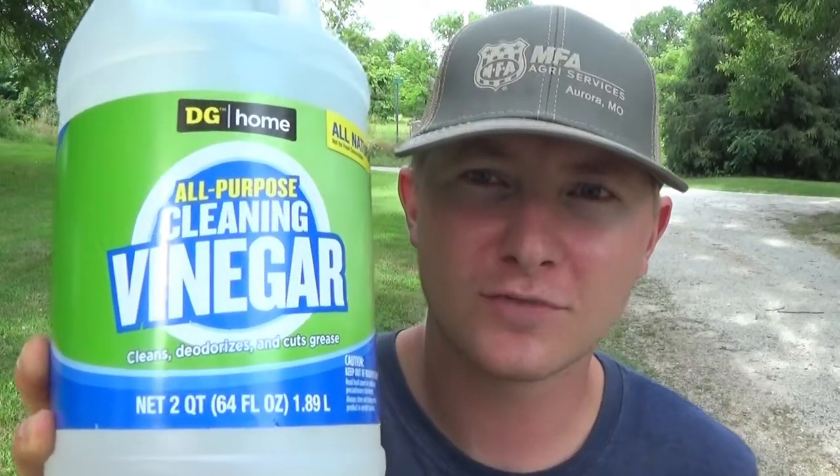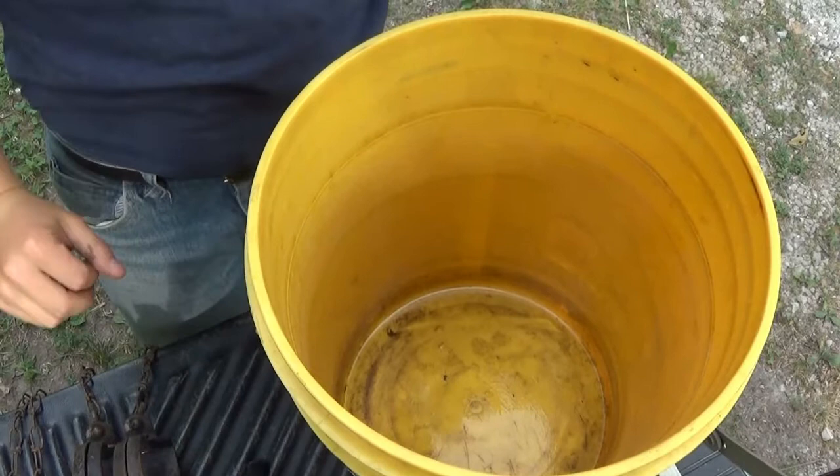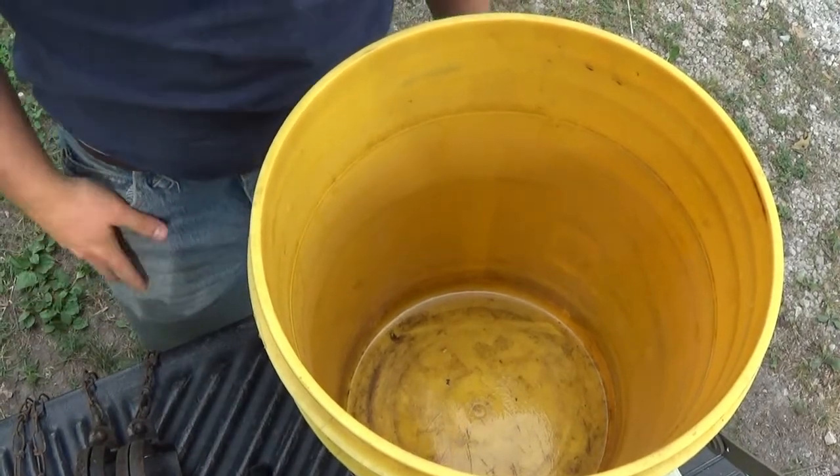I just went ahead and bought two gallons of vinegar. Vinegar is kind of hard to come by right now, so I had to buy them in quarts instead of gallons — four jugs total to make two gallons. Hopefully two gallons will be enough to cover the traps. I've also got my five-gallon bucket and we're just gonna pour the vinegar in there and put the traps in and see how they do.